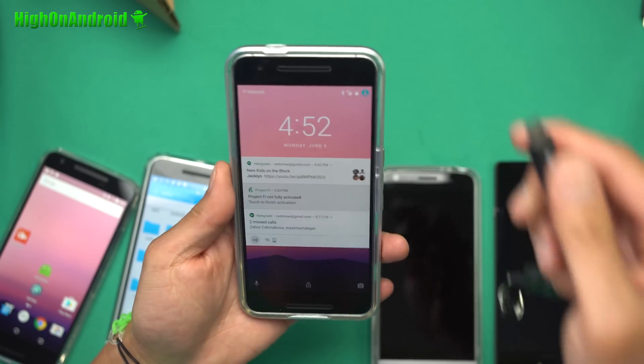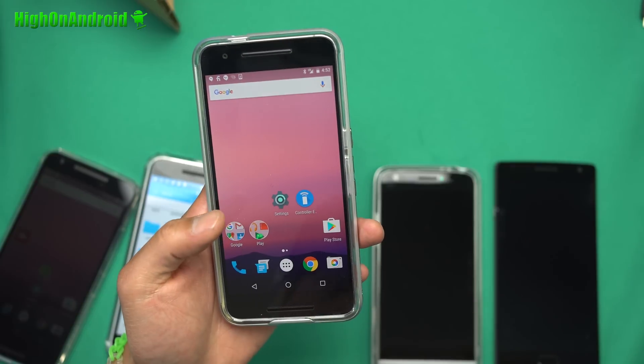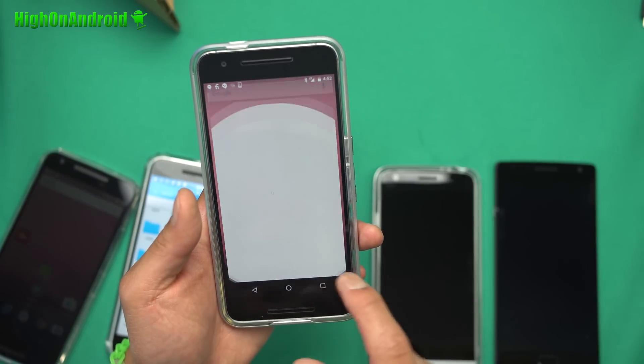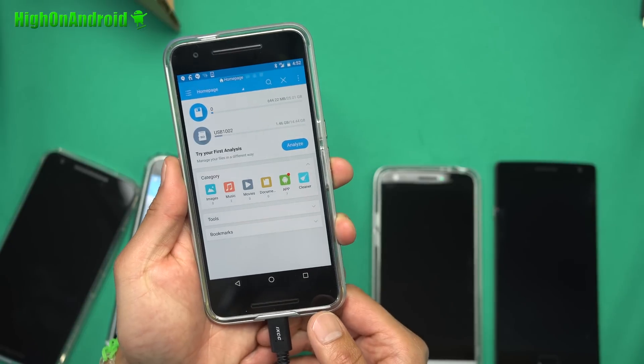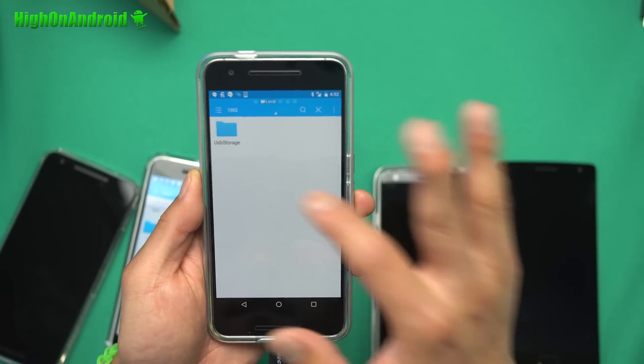Let me go ahead and show you with the 6P. I'm actually running Android N, but it doesn't matter — it's all compatible. ES File Explorer. I'm going to go ahead and insert it. And USB right there.